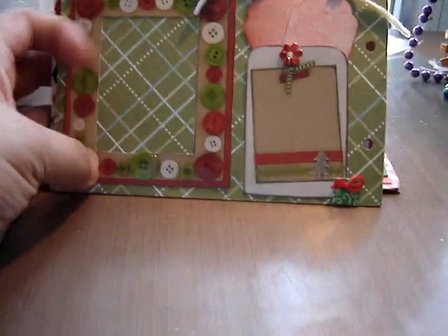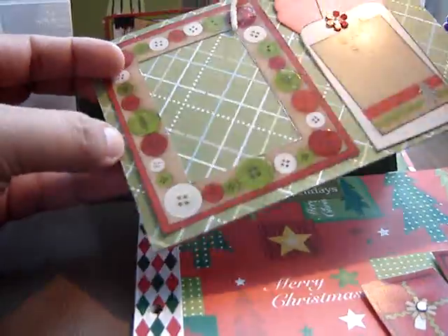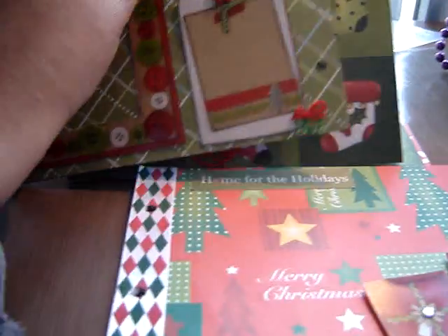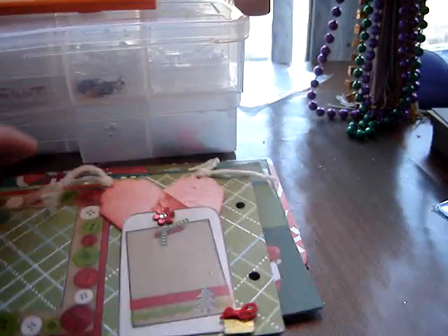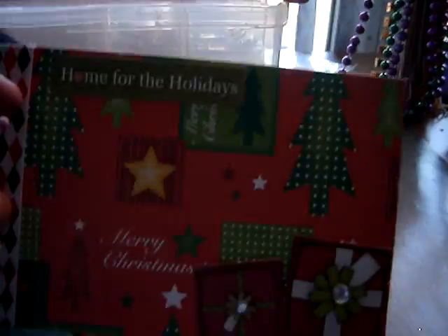This is the next page. This frame right here is functional, so you can slide a picture in. And I have these two little tags that come out. I haven't even put it all together yet.